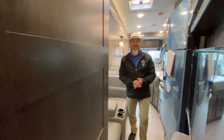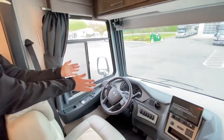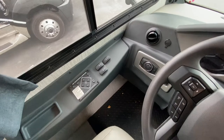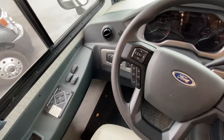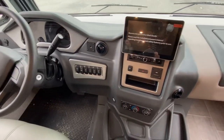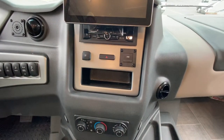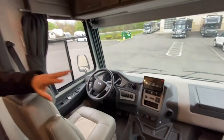Brand new Ford chassis for the 2021 model year. This does have a redesigned dash with auto headlights, cruise control, and everything is going to be on the steering wheel. You have your automatic leveling right over here — that's your LCI pad for the hydraulic leveling. New look for this cab. They do have a really big infotainment center in the center with a big screen — that's your turn signal indicator, backup camera, and radio. HVAC and everything's right there in the middle.